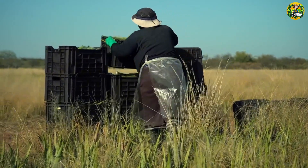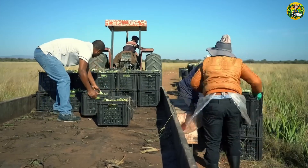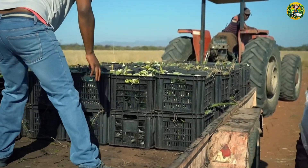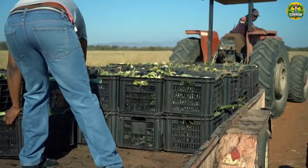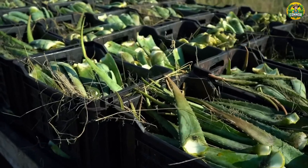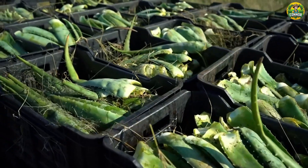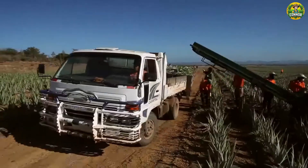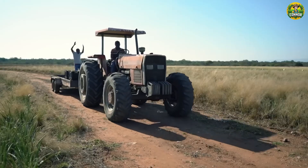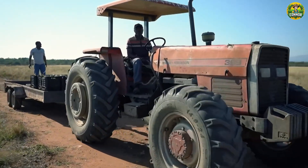After harvesting, aloe vera leaves are quickly transported to processing factories. Speed is an important factor here. If not used immediately, aloe vera leaves can be stored in the refrigerator. Wrap the leaves in plastic wrap or place in an airtight bag to retain moisture. The ideal temperature for storage is 4 to 8 degrees Celsius, helping the leaves stay fresh for one to two weeks.